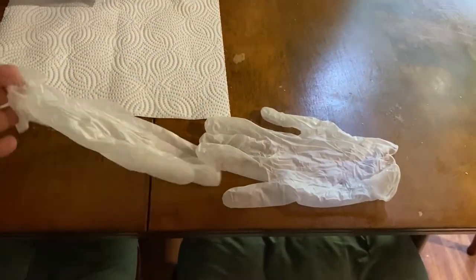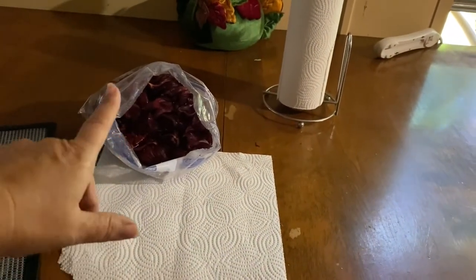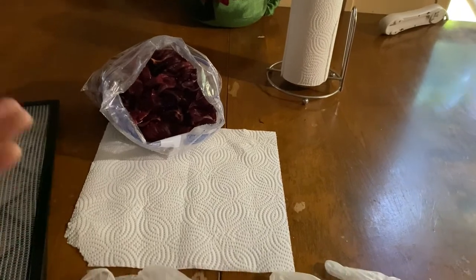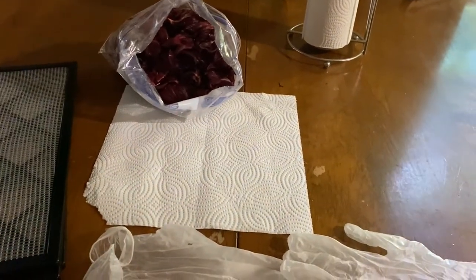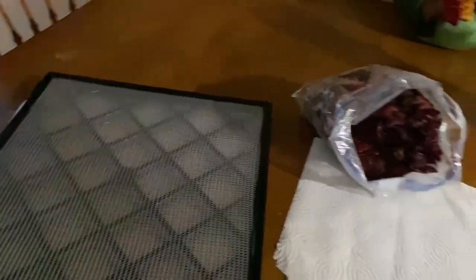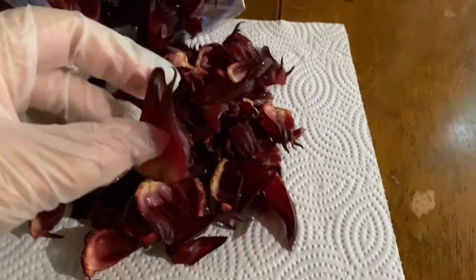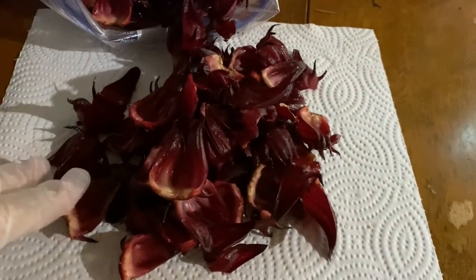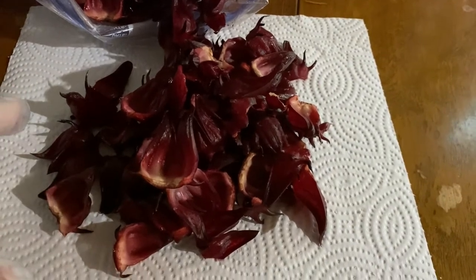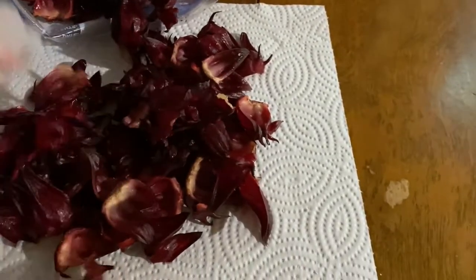I recommend using some gloves, because they can still put dye on your hands. If that's not a big deal to you, don't worry about the gloves. Now, as you can tell, they've already been peeled. If you need instructions on that, I have it in another video under my red sorrel harvest.